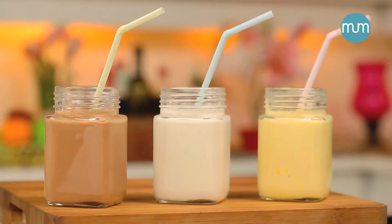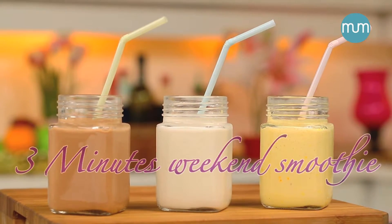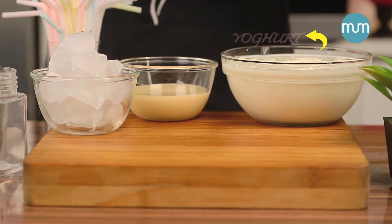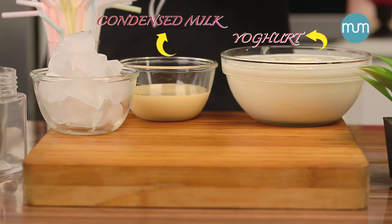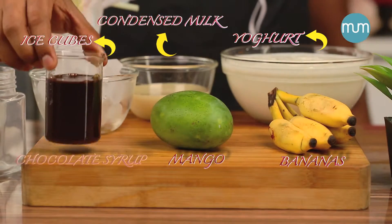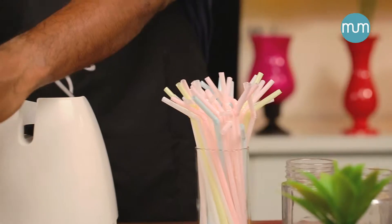Hello, hi everyone, welcome back! Today we are going to make a quick and easy three-minute weekend smoothie. We require fat-free yogurt, condensed milk, and ice cubes. For variations, we require a few bananas, mangoes, and chocolate syrup.